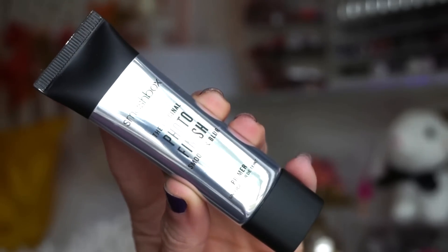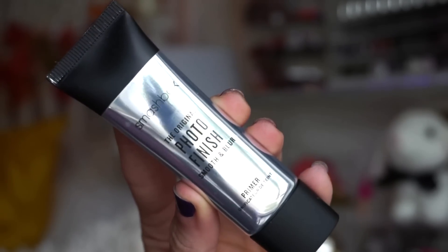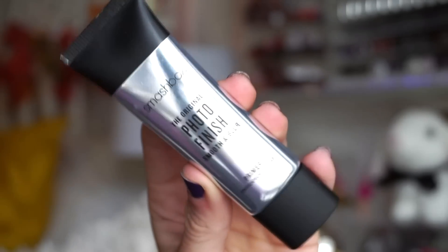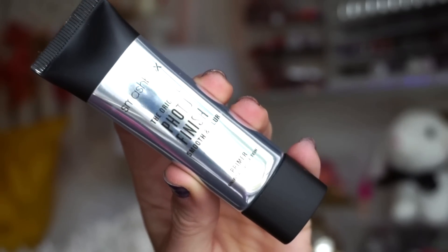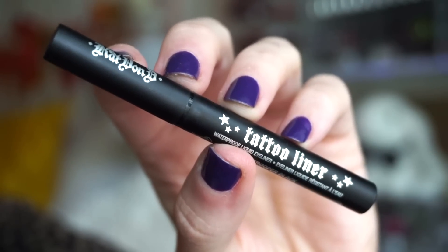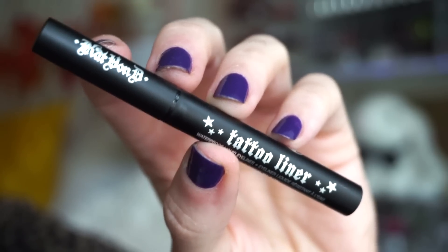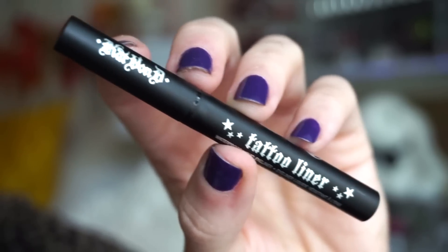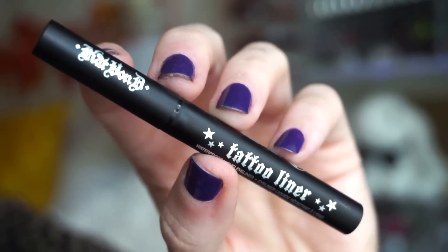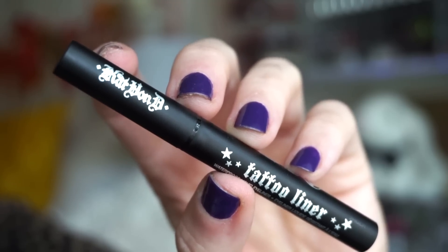Next up, we get a deluxe size of the Smashbox original Photo Finish Smooth and Blur Primer. Even though this is a deluxe size, you get a decent amount. We occasionally find this at TJ Maxx, but it's still pretty exciting to get in here. I think this would be great if you have oily or dry skin. Next up, we get a deluxe size of the KVD Beauty Tattoo Liner in Trooper. This is an item they actually include a lot in their Sephora Favorites kits, so I'd love to see a different liquid liner, but at the end of the day it's a really good one — very black and I really do like it.